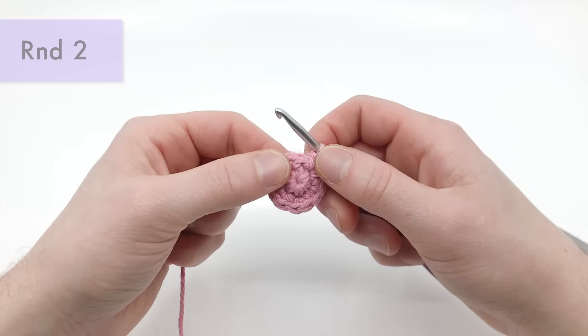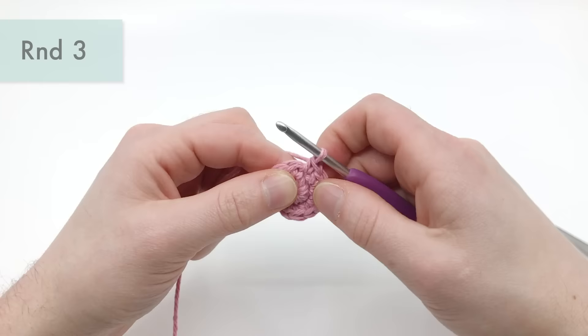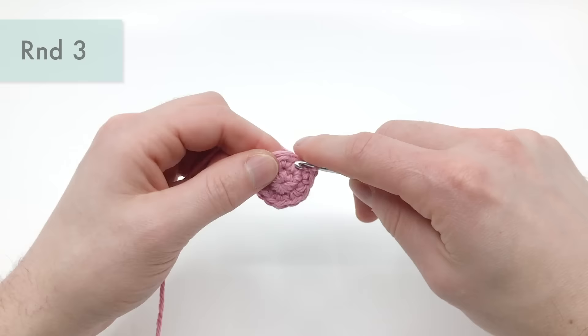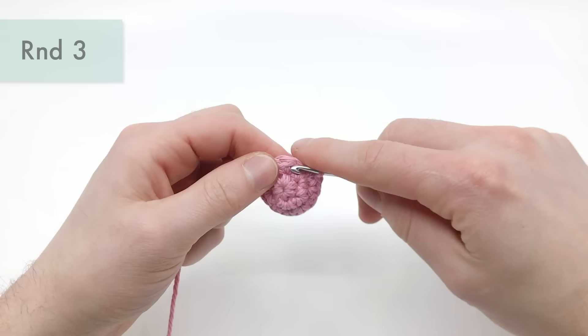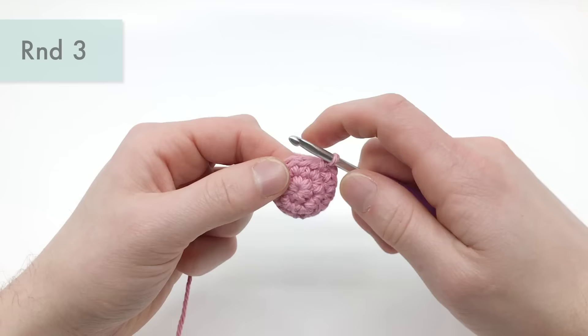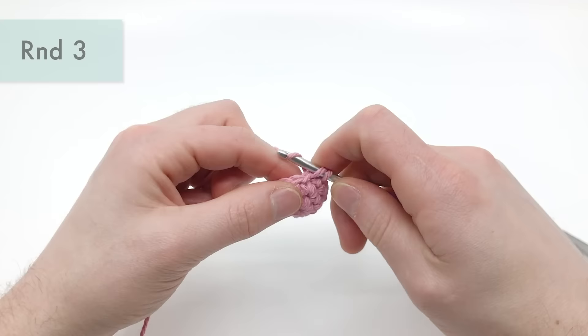For round three, it's really easy. We're just going to be doing a single crochet into each stitch around. Start in the first stitch right here, do a single crochet, and then into the next stitch — just keep doing that all the way around. There are going to be 12 single crochets total. That's the end of round three.